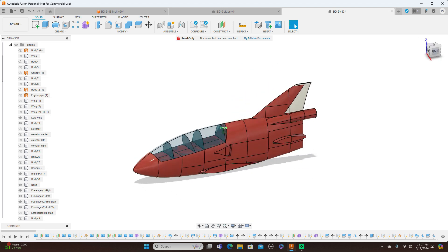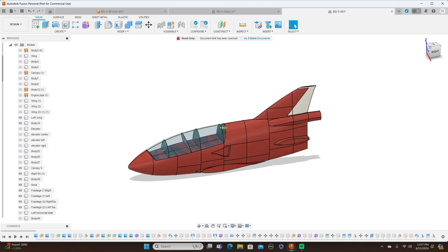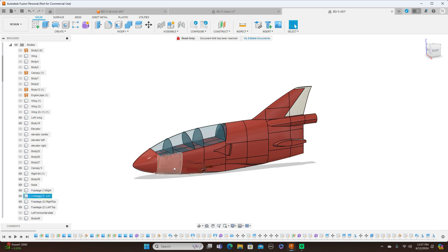This is that particular model, and like I said I sliced this up so I could print it on my smaller printer at the time. Then another one of my friends caught wind of what I was doing and asked if it was possible to make a 3D printed flyable model of this. I said yeah, it's possible, but I'd have to put all the pieces back together into one solid body and hollow everything out — I figured it would probably be faster just to design a new model.